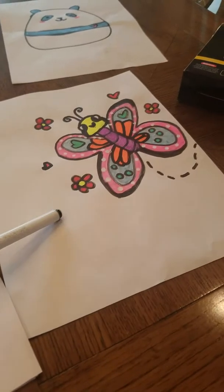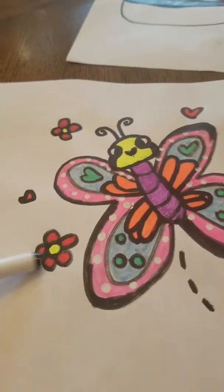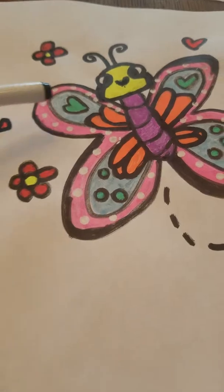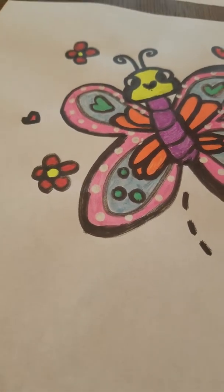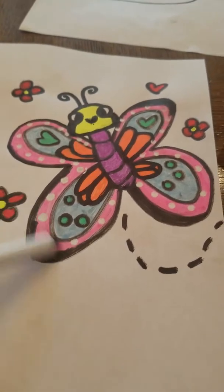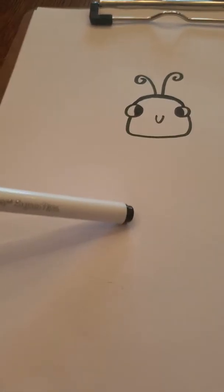I actually followed Draw So Cute's tutorial and now I'm making it my own, but I'm going to do mine a little different. I definitely colored mine way different than hers — hers was blue, purple, and pink, and I just went all out and did this. My dotted line wasn't as long either. Now what we're gonna do is draw an oval-like thing with little curved stripes in it.